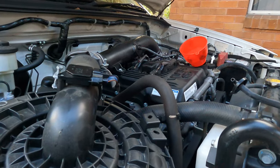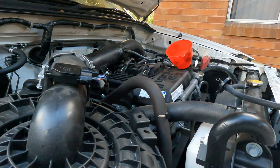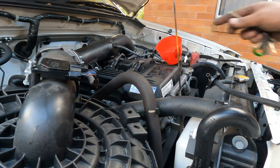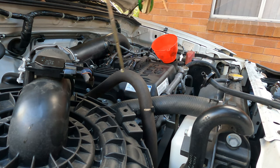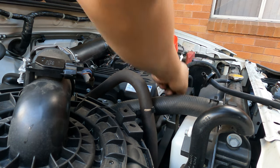We check the oil one last time before we start up, and also check the gearbox oil. The oil level is right on the dot — number two, perfect. Brand new oil.